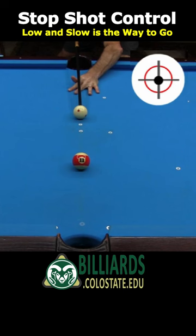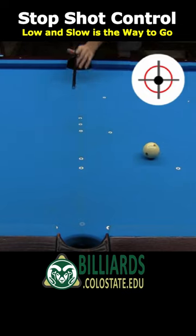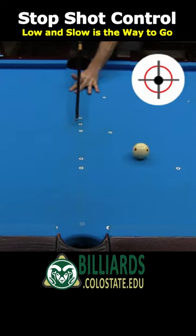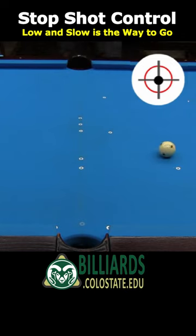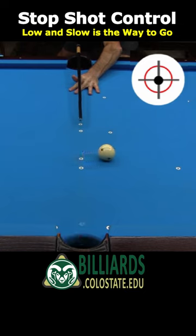One option for a short stop shot is to hit the cue ball in the center with fast speed. The problem with this is if the aim is off even slightly, the cue ball will travel far from the ideal stop shot position. The cue ball had stun on this shot, but instead of stopping in place, it traveled down the tangent line as expected for a fast stun shot at a slight angle.